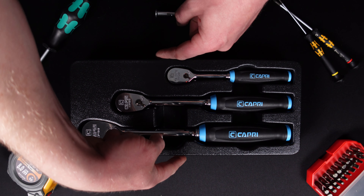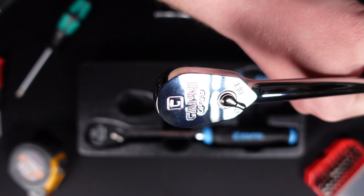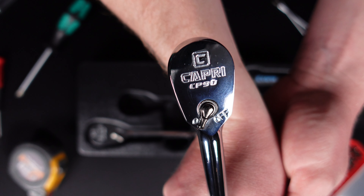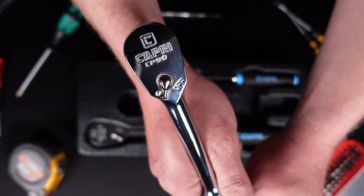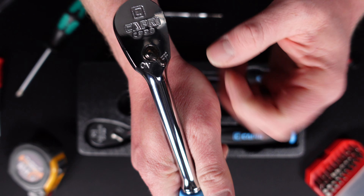They all feature the max chrome finish so they are very clean. If you've ever owned Capri tools you know they do a fantastic job on their chrome, as you can see here. They went with the Capri logo and CP90 with a Capri box design instead of the old goat logo — a little refresh on the branding. Then you have your on/off selector which operates very smoothly.